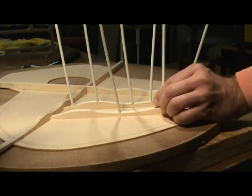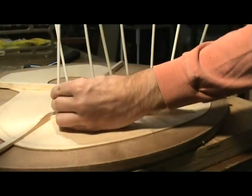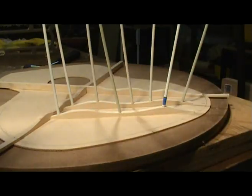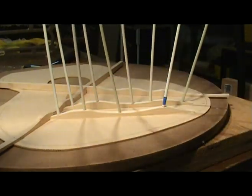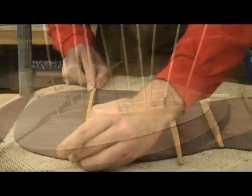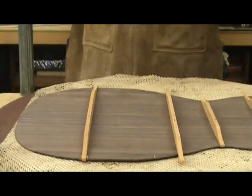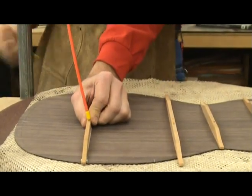Go Bar clamping is in many ways superior to many modern clamping methods. It allows fast and efficient clamping for braces, sound boards and backs, among other things, while the glue dries. Some of the benefits of using the Go Bar method include: it's inexpensive, the rods can be placed close together and in hard-to-reach places, and they can be positioned and removed quickly and easily.